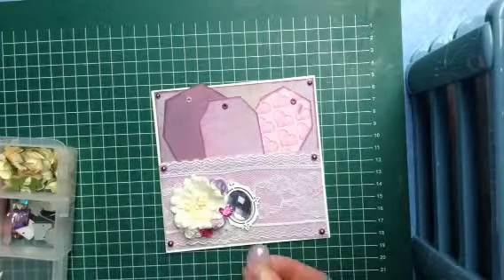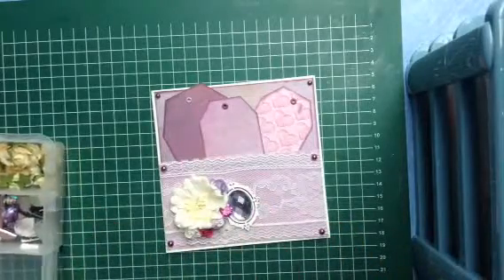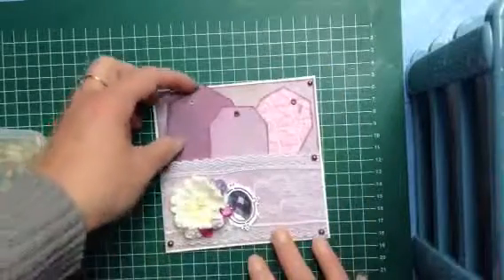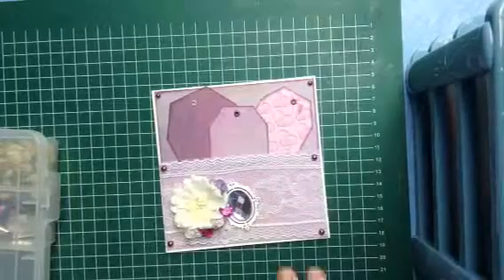I just had this wooden frame and that's why I put it in it. I found it was very cute. I hope you like this little pocket card and hope to see you tomorrow for our next creation. Bye-bye!